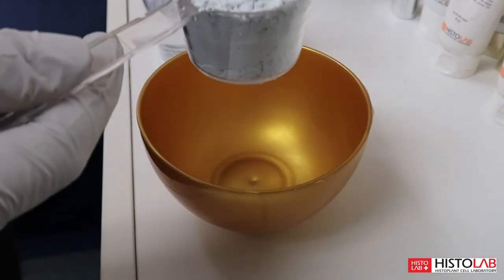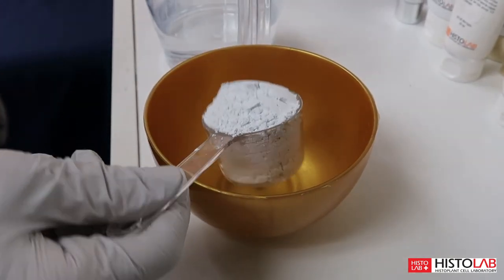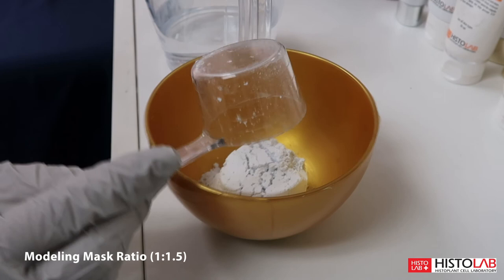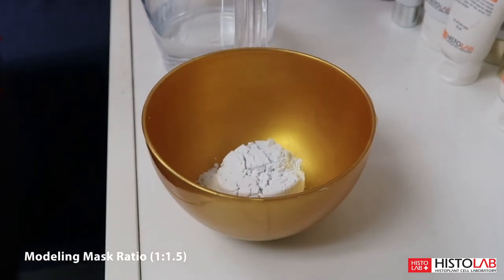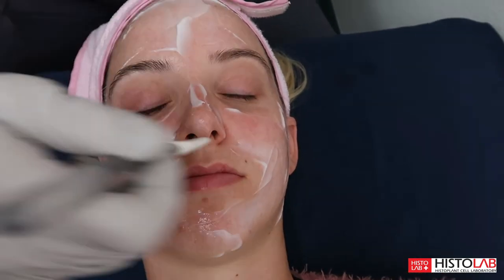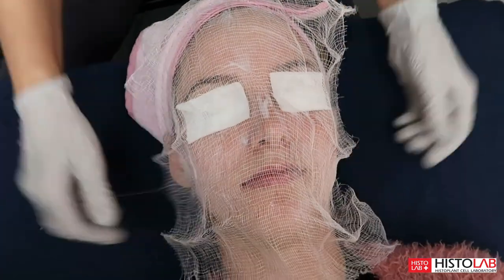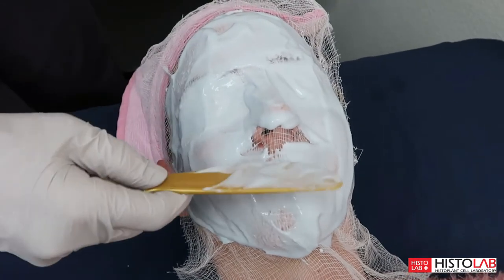Start by mixing the modeling mask first. Mix one full measuring cup of powder and water — the ratio is one part powder and one and a half parts water — and mix until it looks like this. Then get the cream mask and apply that first on your face. Then place the cotton pads on top of your eyes, then apply the gauze, and then the modeling mask all over your face except for your nose.